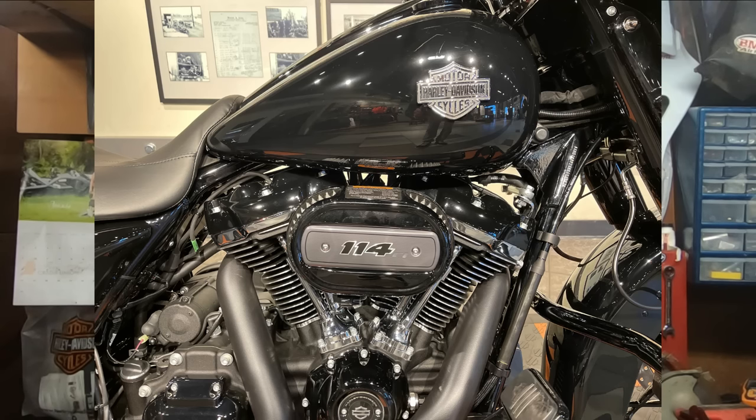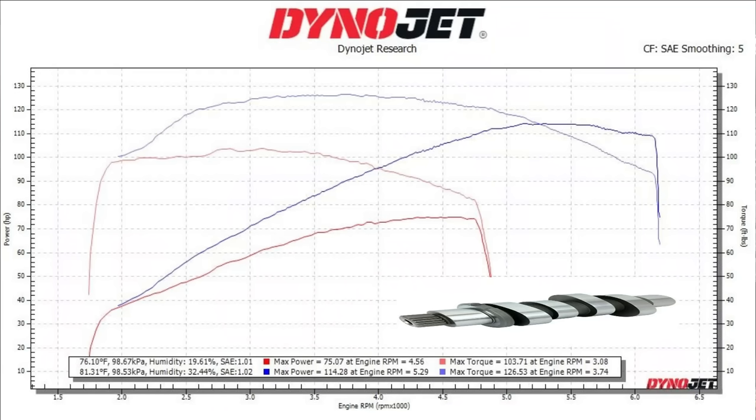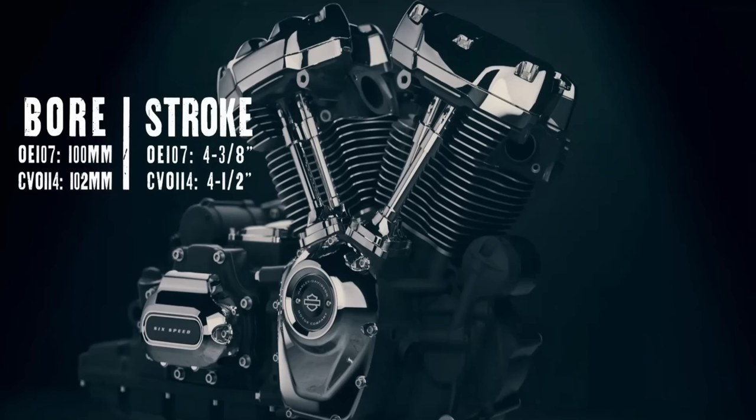Now let's say you just have to have the 114. With the same exhaust setup and cam, the stock 114 makes 75 horsepower and 103 foot-pounds of torque. With the same cam in a 114 engine, we get roughly 114 horsepower — which is only about three to four more horsepower than the 107 is generally getting. With the added displacement, the 114 is going to gap the 107 in torque: we're looking at 126 foot-pounds of torque, which is about nine to ten more foot-pounds over the 107. The horsepower numbers weren't super far off, but when it comes to torque, a little longer stroke, bigger bore, and more displacement means more torque.